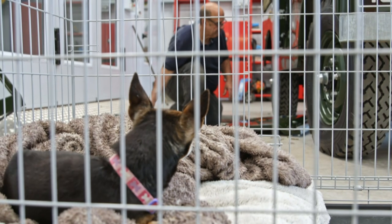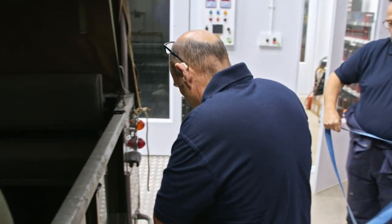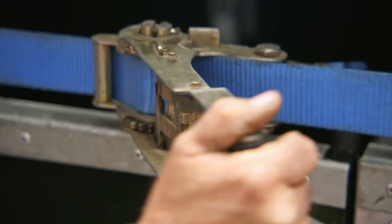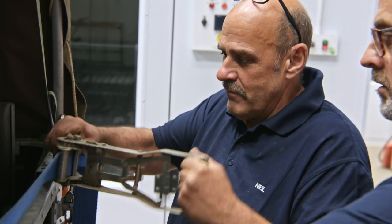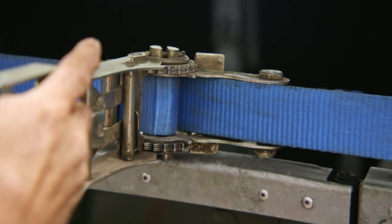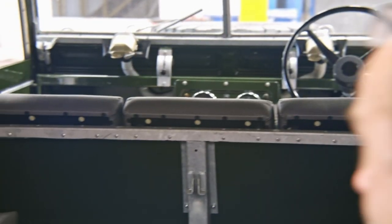They do say necessity is the mother of invention, and Neil is nothing if not inventive. He thinks he might be able to realign the body using some simple ratchet straps — it's a bit like the story with a man with a hammer: you're paying for the knowledge, not for how long it takes. There we are, we've got it back under tension, so what we'll have to do is slacken all the bolts off, and then this tub will be where it should be.